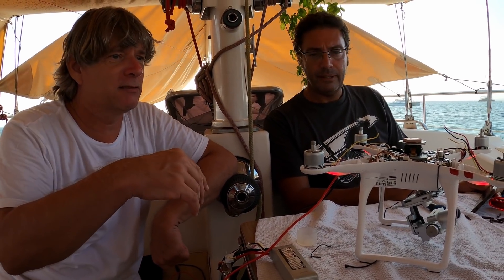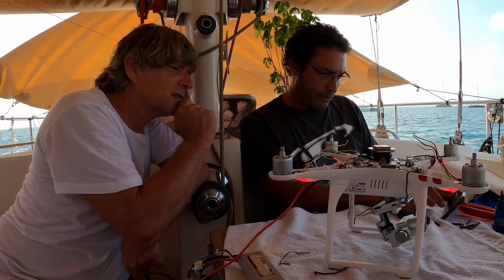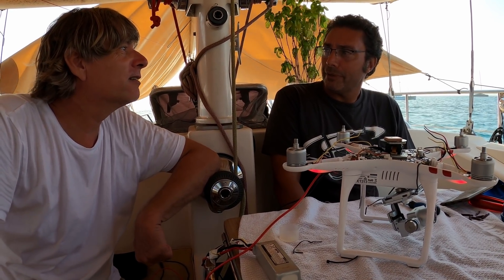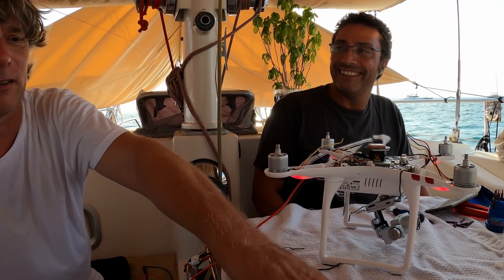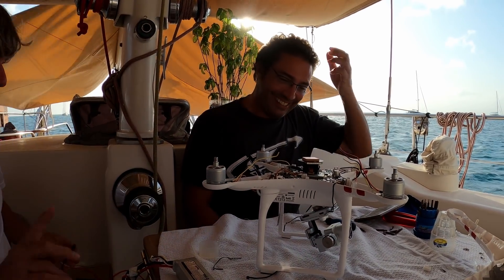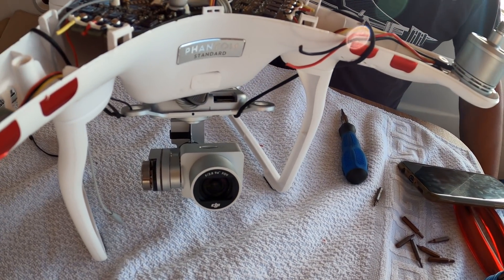We take the power off again. We can see there is something working — the GPS signal is right on the spot, 11 satellites, and we are on the right spot. That's great. Now I'll warm up the soldering iron. I don't want to waste all your time. Everything is up and all the screws are back.